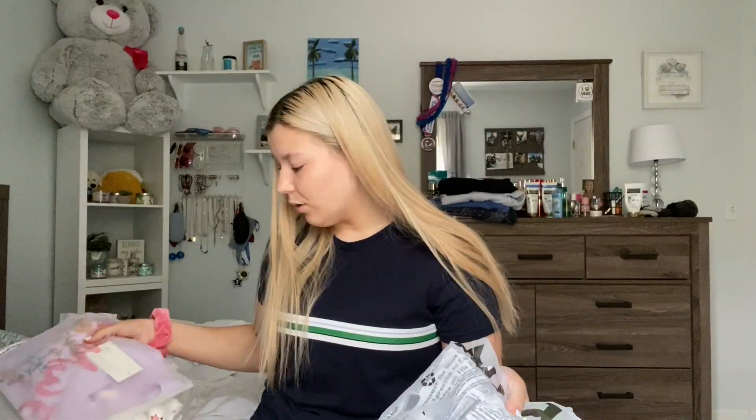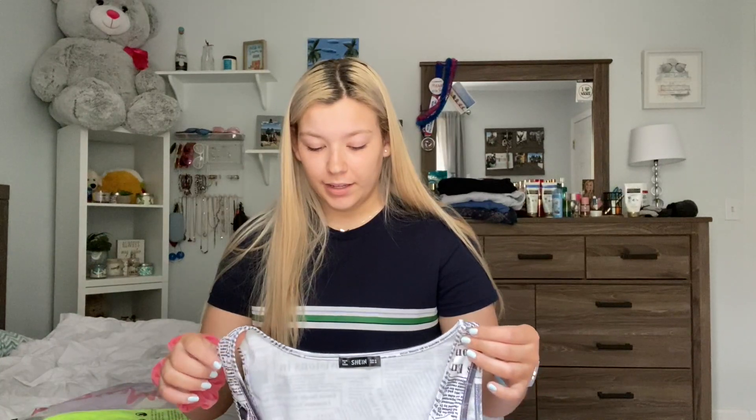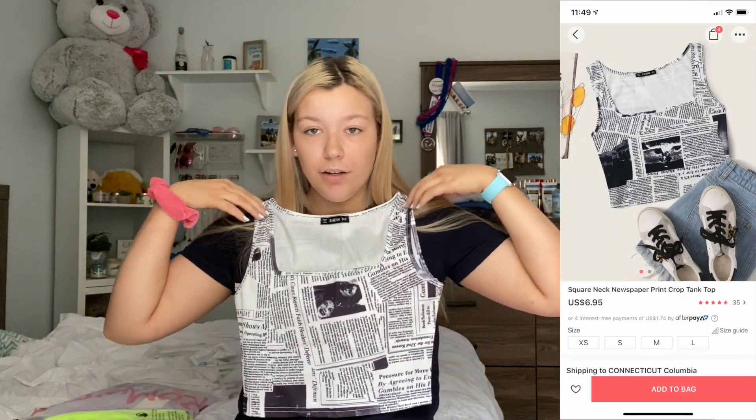Now we can move on to the clothes. One strange thing I noticed is that some of my clothes came in Romwe packaging and some came in Shein, so I don't know if that changes anything but we'll find out. First thing is this newspaper top. This is the square neck newspaper print cropped tank top. It was $6.95. The material is really stretchy — it's kind of like a bathing suit material, which I'm honestly not mad about because it's really soft. It's actually really comfy and it's not see-through at all, so I don't even have to wear a bra with it. 10 out of 10 would recommend.